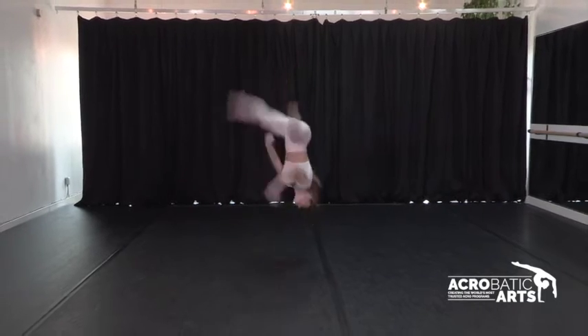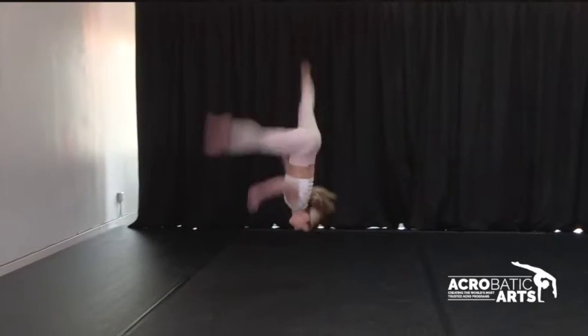Hi guys, this is Brian Allais and I'm here today with Acrobatic Arts. I will be showing you and sharing a few tips on how to do an aerial to the floor. If this trick does want to be attempted, please make sure that your dancers are at an advanced level.